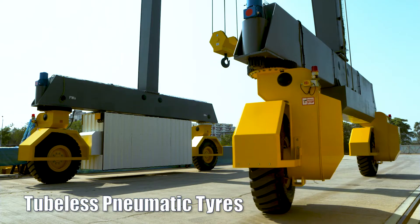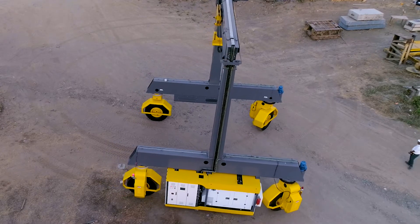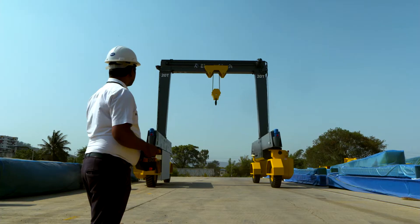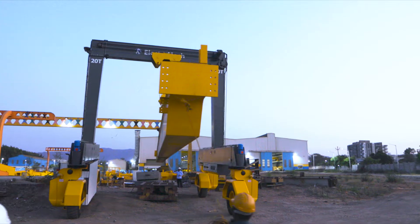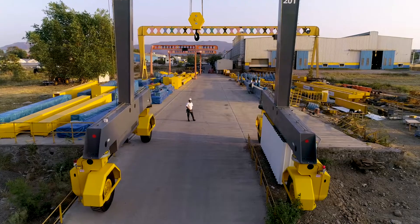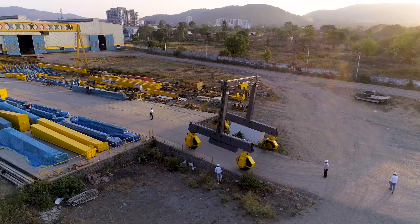Mounted on tubeless pneumatic tires, this versatile crane can work on different surfaces and maintain constant pressure on the floor, irrespective of the weight of load. The operator can walk around the crane with a remote control with clear visibility of the load from all angles. It can climb gradients easily and safely with an integral pivotal mechanism that adjusts itself to the climbing gradient.